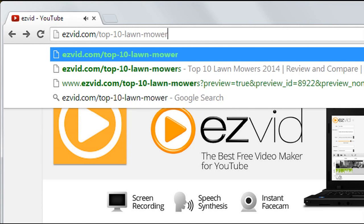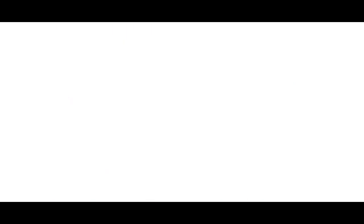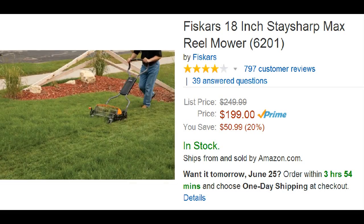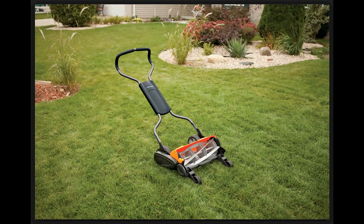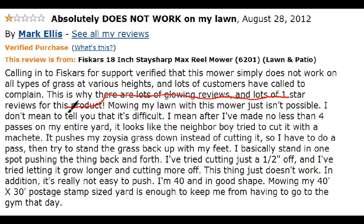Number 2 is the Fiskars 18 inch Stay Sharp Max Reel Mower, selling for $200. Apparently this mower is 60% easier to push than other reel mowers because of its Stay Sharp blades. Users like that you can easily use it on all lawn types, especially if you have an uneven lawn, and they mention it's easy to assemble. But some say if you're looking for a perfect grass cut, this mower might not be the one — it's more of a trimmer for your grass, like getting a trim versus a full haircut.